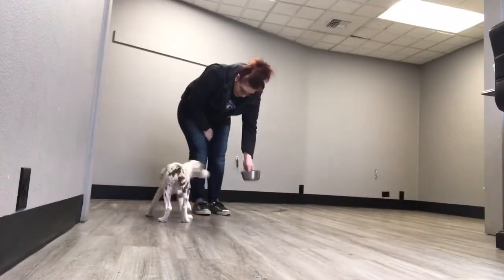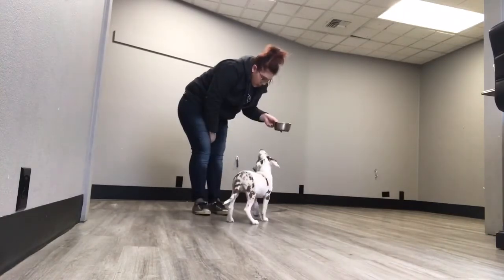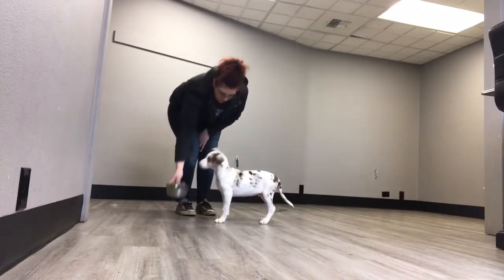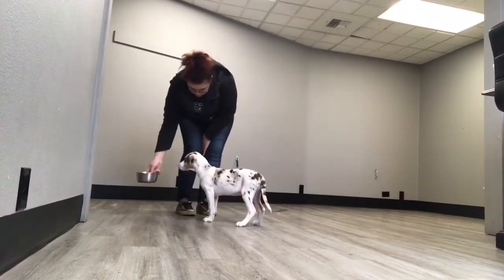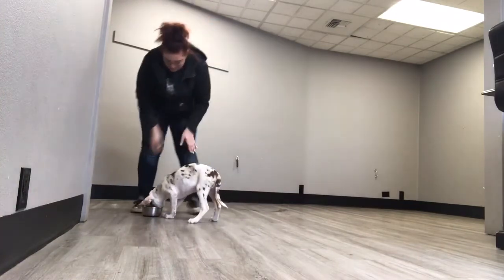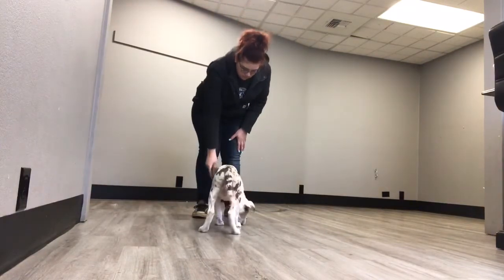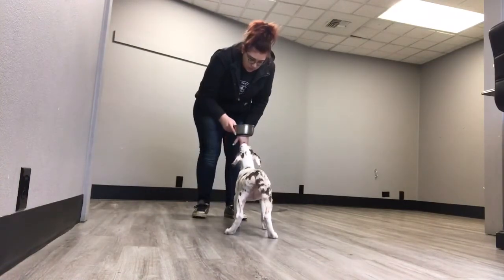To do this exercise you will need one of your puppy's meals. With Cliff, I am waiting to put the bowl down on the ground without him charging at it, as you can see in the video. My expectation is for him to wait as I put it on the ground and then he's released to eat his food. In this clip, my expectation for Cliff is to sit before I put the food bowl down.